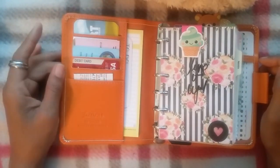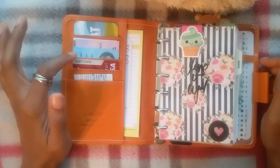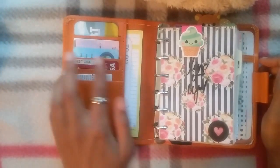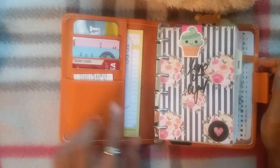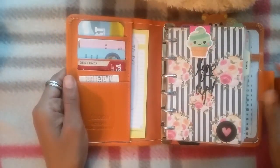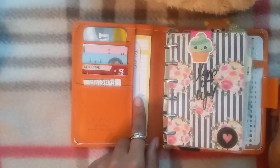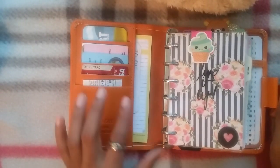Like I said, I'm using it as a wallet, so I just have my main cards here — debit cards, some business cards, and an insurance card. The only thing I really don't like about it is it's really tight in here so I really can't use the pocket. I was able to squeeze a couple of Post-it notes in here but that's about it.